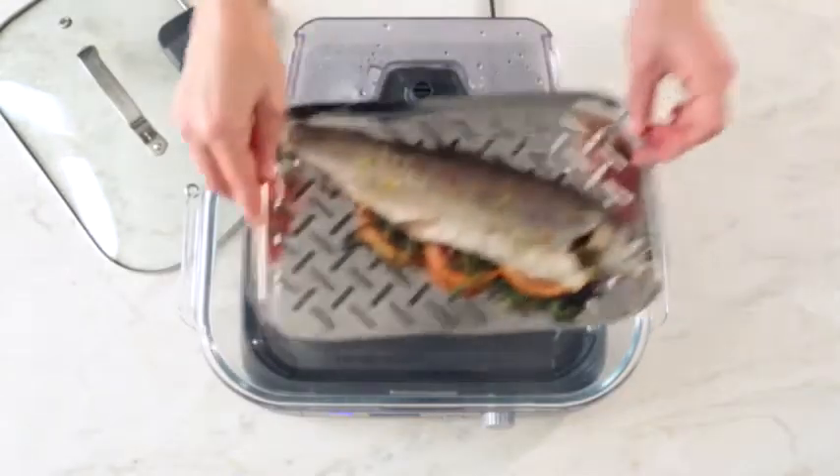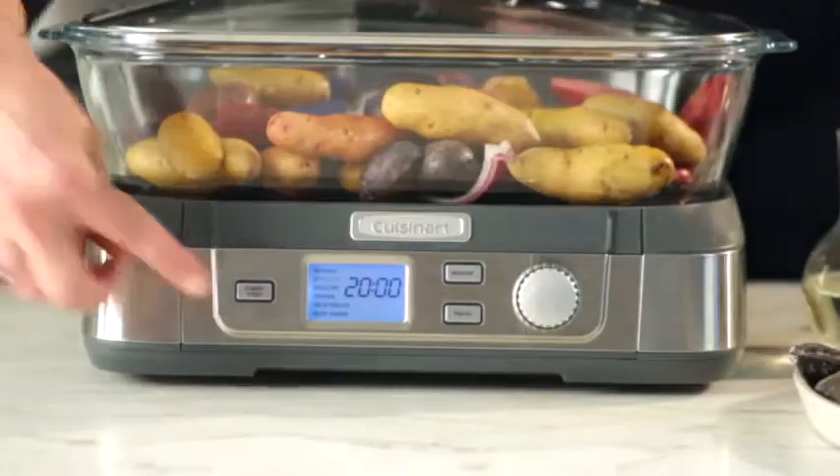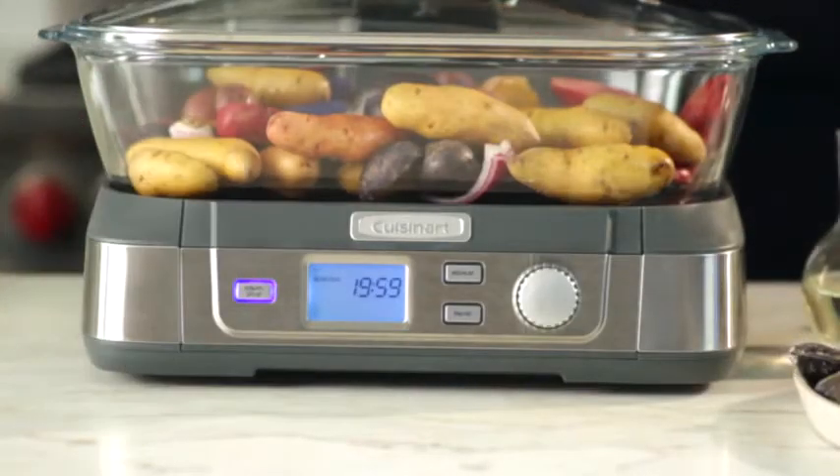Simply place your food items on the steaming tray or directly in the cooking pot, cover with the glass lid, select a preset setting, and let steam cook your food to perfection.